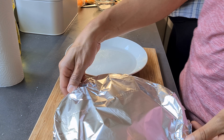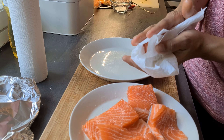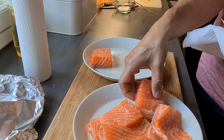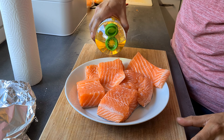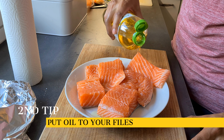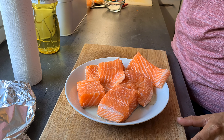The next step is to remove the fish from the fridge and then use paper towel to dry the surface of the fish, as you can see in this video. Then, make sure that you put oil on top of the salmon because that's going to help as well to prevent it from sticking while you have it on the grates.